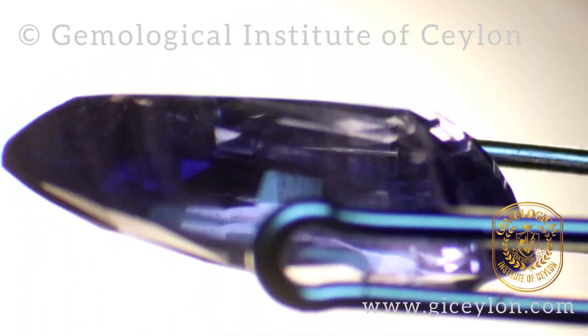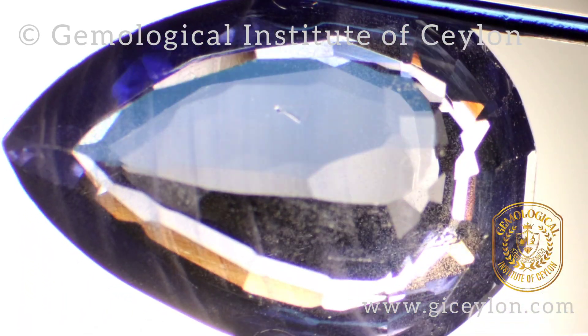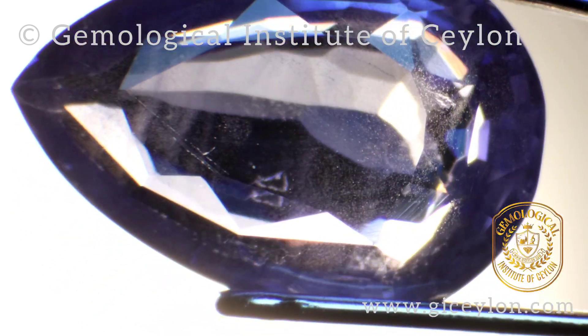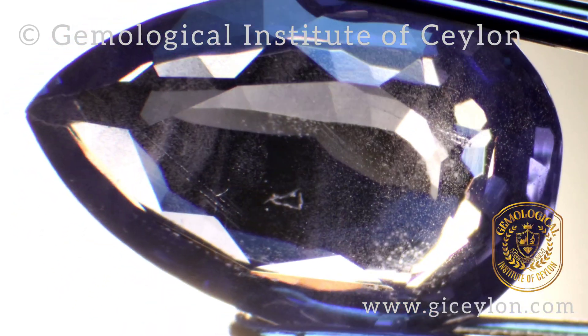Today we are inspecting a blue sapphire. Actually, this is a synthetic blue sapphire.